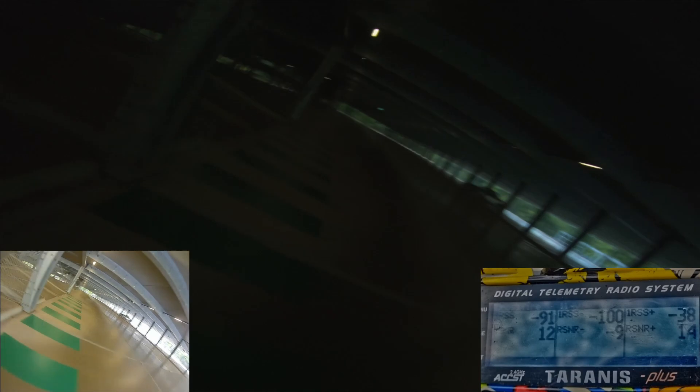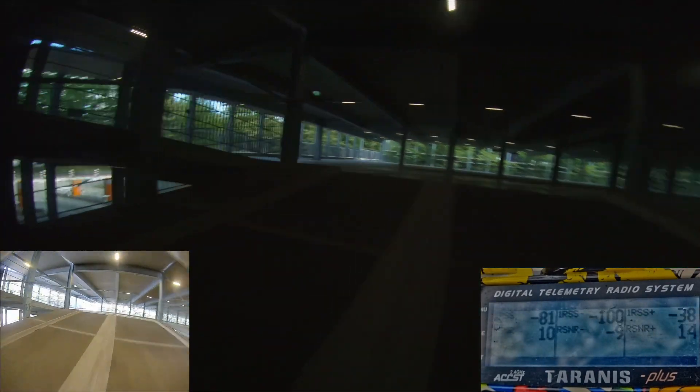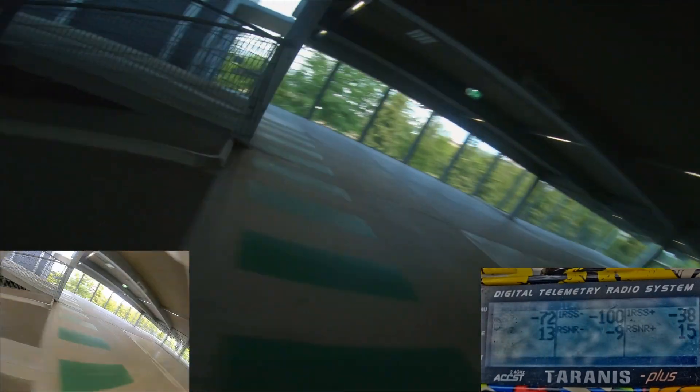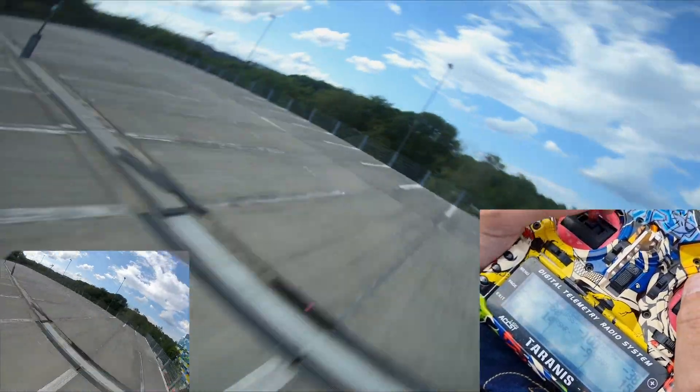That's as low as we can get. Critical low whatsoever — no failsafes, no micro failsafes, nothing. Lowest signal-to-noise ratio: minus 9 dB. That's some crazy, serious stuff.